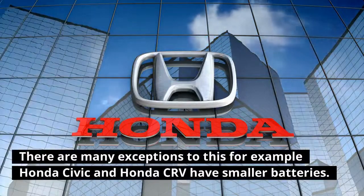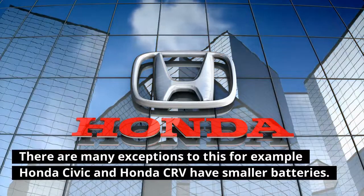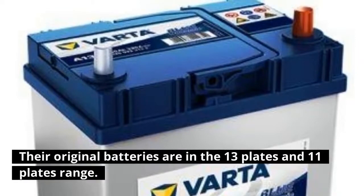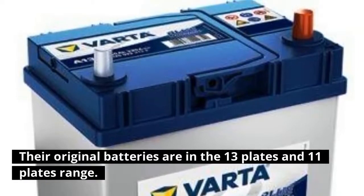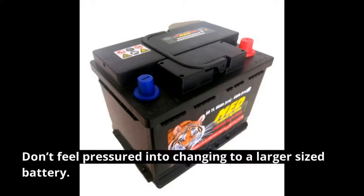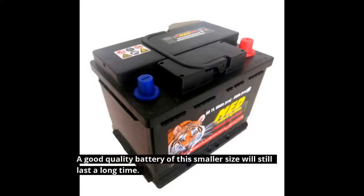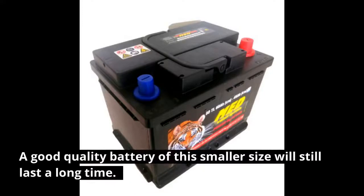There are many exceptions. For example, the Honda Civic and Honda CRV have smaller batteries — their original batteries are in the 13-plates and 11-plates range. Don't feel pressured into changing to a larger size battery; a good quality battery of a smaller size will still last a long time.